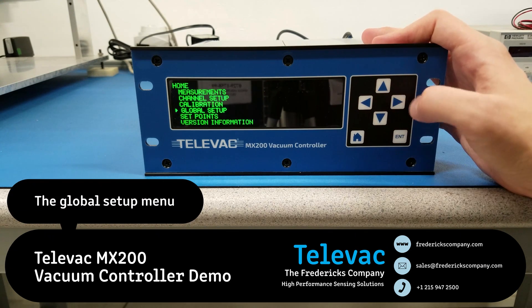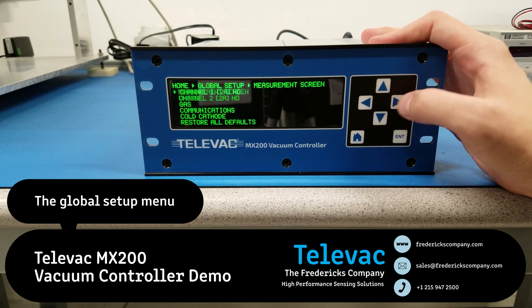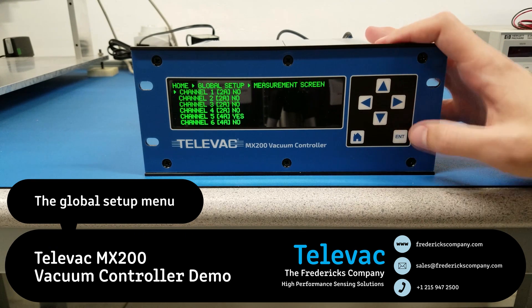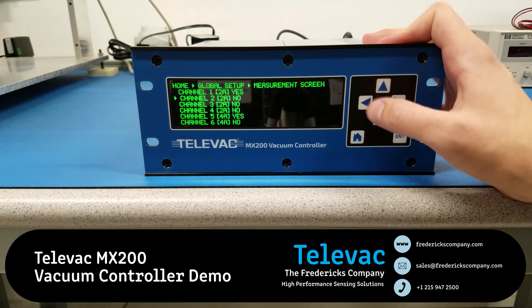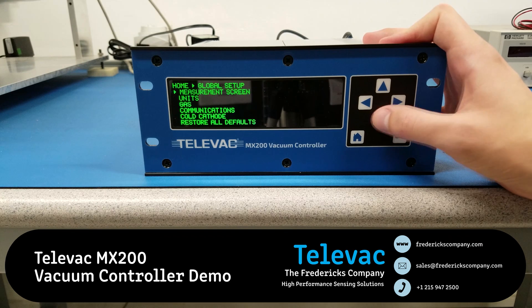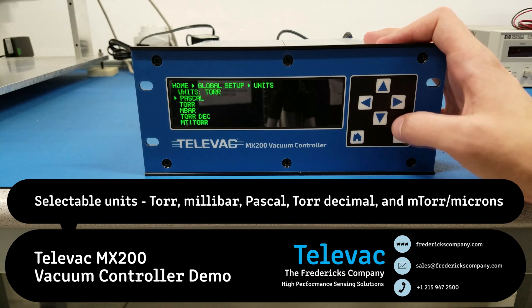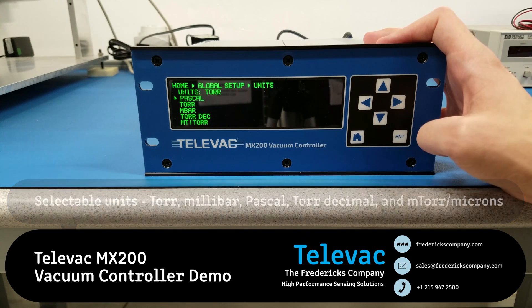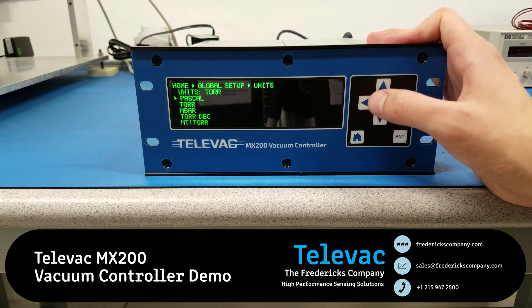Now let's move on to the global setup. You can adjust which channels are displaying by hitting enter on any of the channels to toggle it between on and off. You can also adjust the units here — the options are Pascal, Torr, Millibar, Torr Decimal, and Millitorr. These are explained in more detail in the manual if you want to review them.